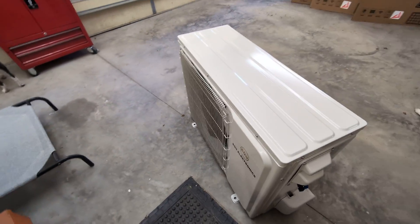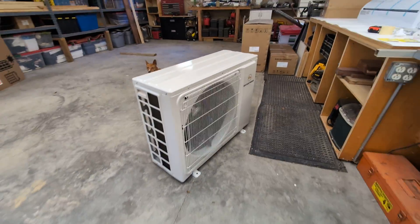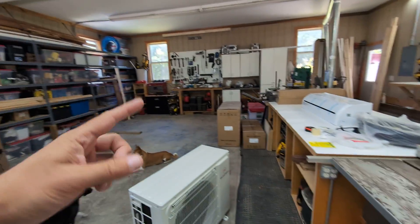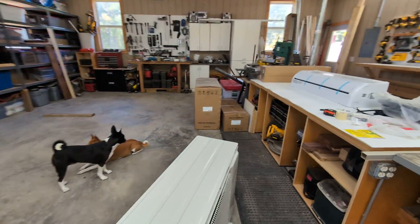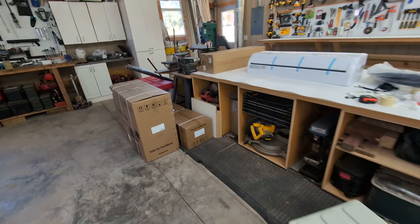I'll do a whole series on the installation of both of these units. One of them is going to go here in the garage slash shop, and one of them is going to go into the finish room over the garage, which is directly above this room. This will give me a lot more cooling in the house and in the garage, which has never been cooled before.